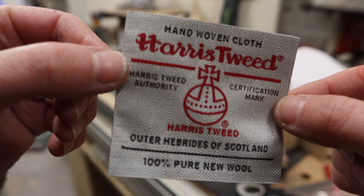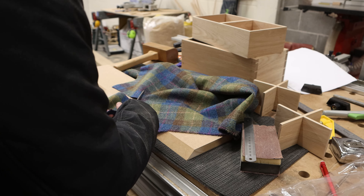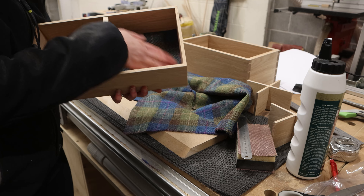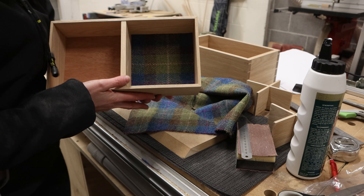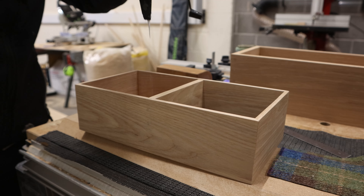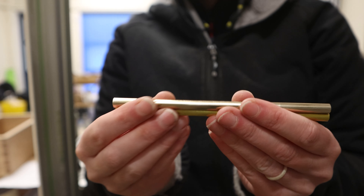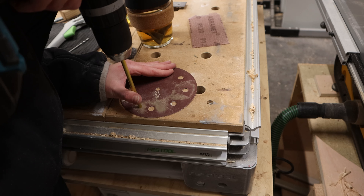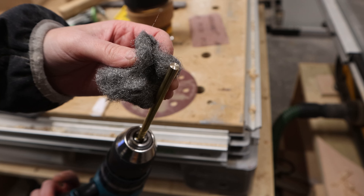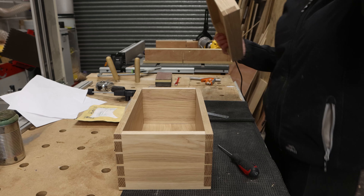These are removable just in case they don't want to use them — they can take the crosshairs out. This permanent one keeps the rigidity of the box, and also when you're pulling the tray, you can use the centre divider as your pull. I'm also going to line the bottom of the box. This is the lining we're putting in the bottoms of the trays. I've put the glue down and I'm pushing all the corners in.